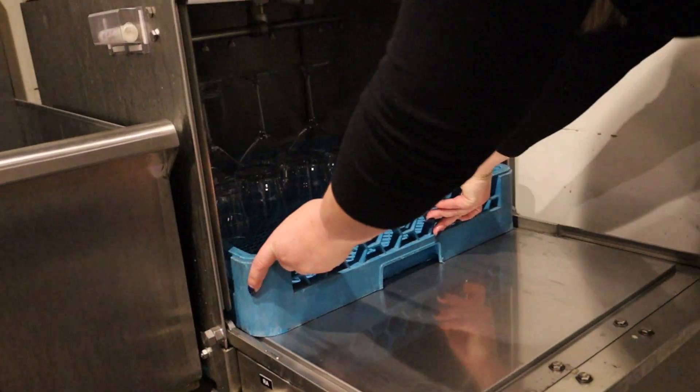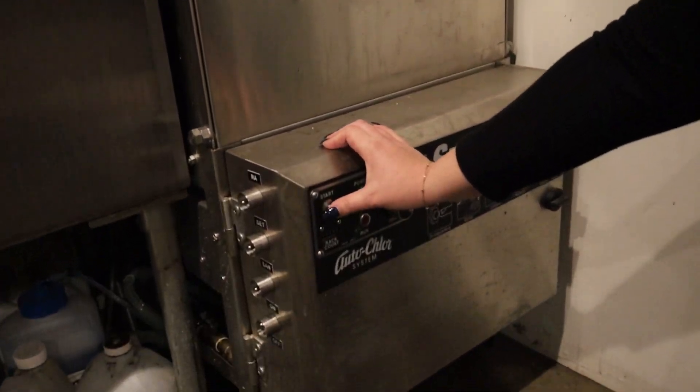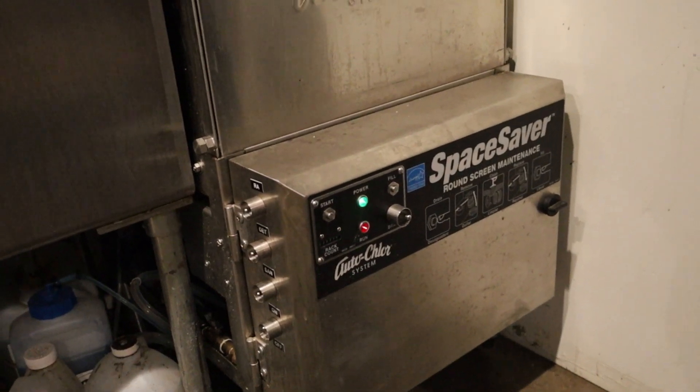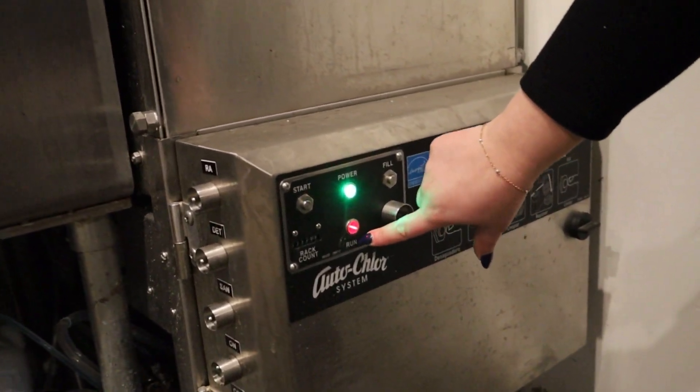We'll put it all the way in here. And once it's all loaded, we're going to hit the start button. You'll know it's running because the red light is on, and when it's done, the red light will turn off.